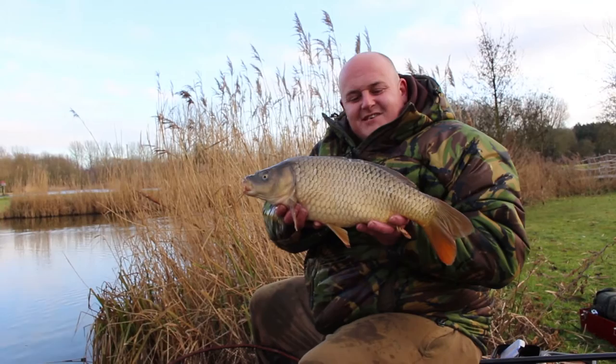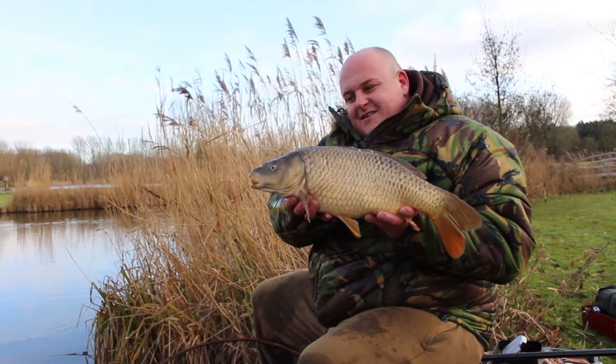There it is — the second little carp of the day, caught on the same method mix as I showed you earlier, and a little 8mm pellet wafter. We'll get this one back and see if we can get any more.